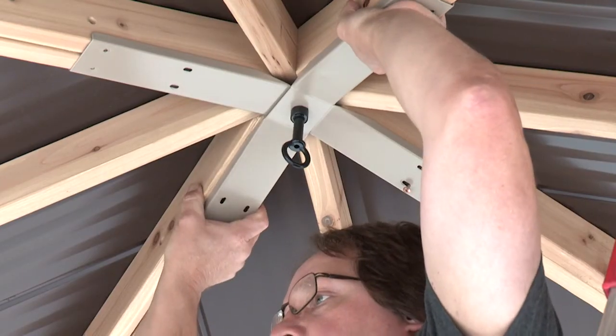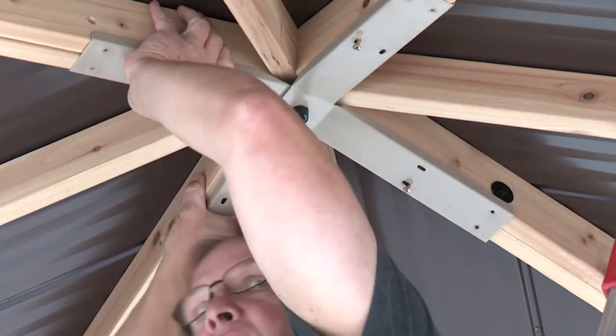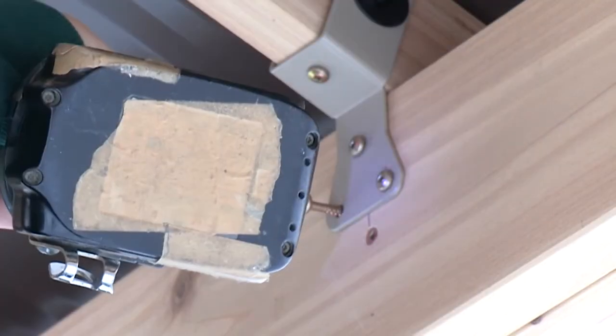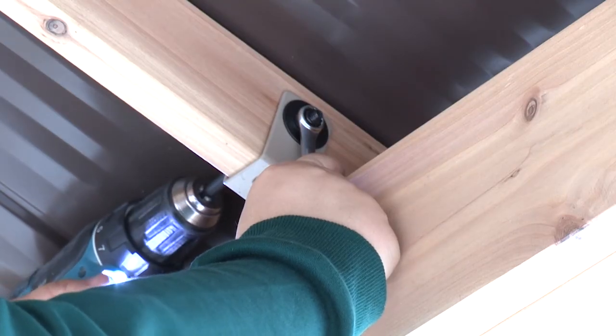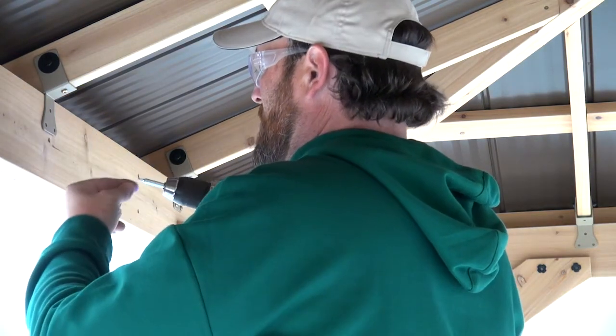In step seventeen, get a helper to push up in the middle of the roof assembly. As they're doing so, attach one of the rafter beam brackets to the rafter with a pan screw. Use three more pan screws to attach the rafter beam bracket to the beam, then tighten the bolt. Repeat to secure all twelve rafter beam brackets in the same manner.